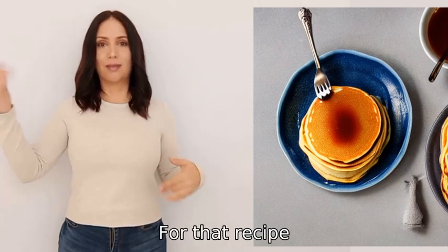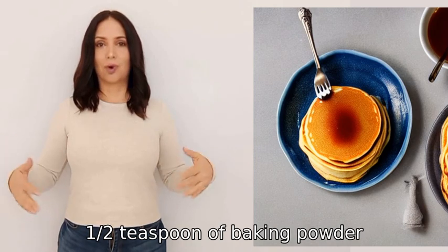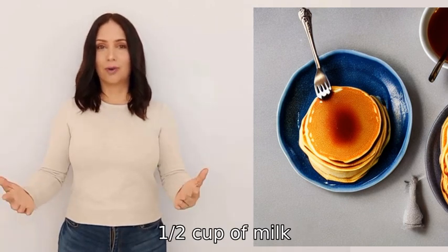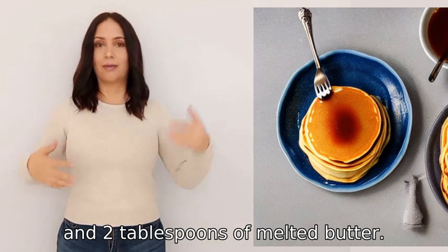For this recipe you will need one cup of flour, one-half teaspoon of baking powder, one-quarter teaspoon of salt, one-half cup of milk, one egg, and two tablespoonfuls of melted butter. Mix all of the ingredients together until the batter is smooth.